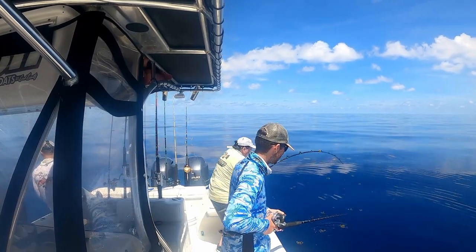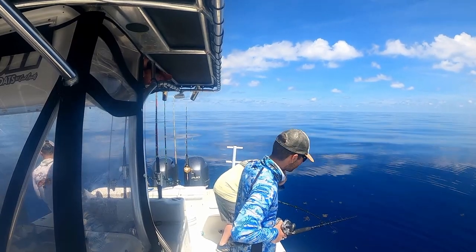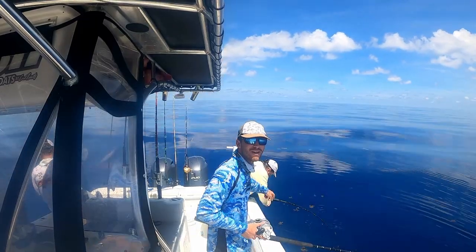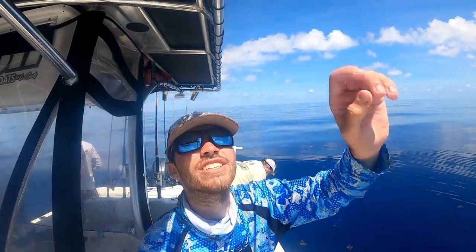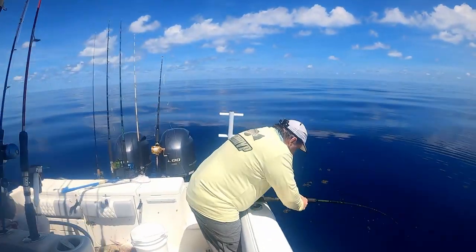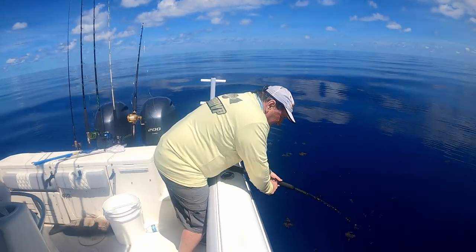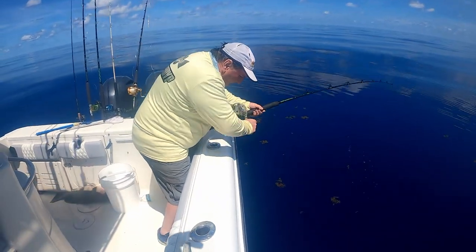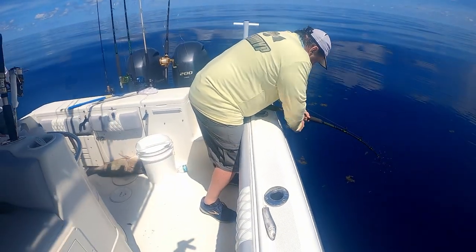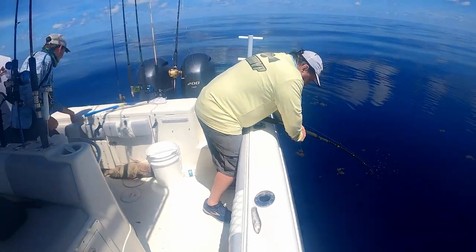Somehow we got tangled. That's the good spot — that's the one he caught the rusty on last year. This is our first trip of the season out here. Hopefully I'm not tangled, I'm gonna get rocked like crazy. All right, he's coming up.